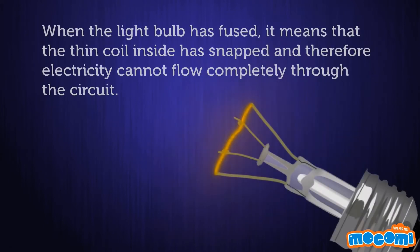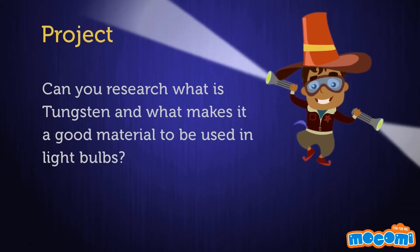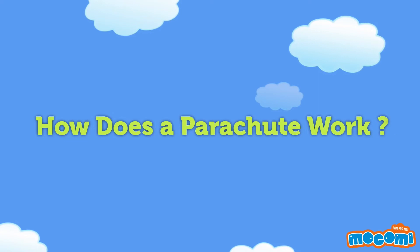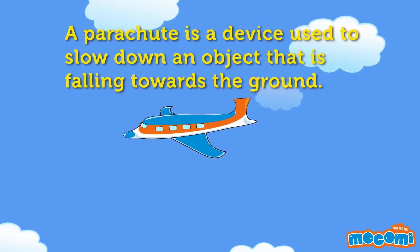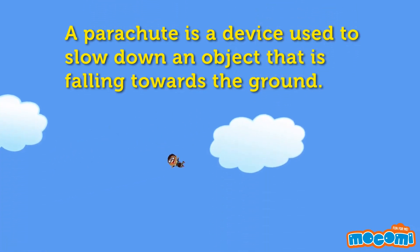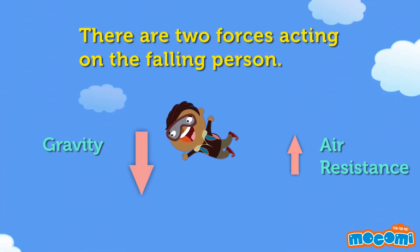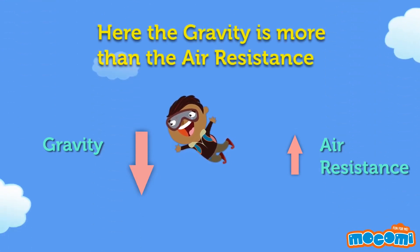When the light bulb has fused, it means that the thin coil inside has snapped and therefore electricity cannot flow completely through the circuit. Can you research what tungsten is and what makes it a good material to be used in light bulbs?